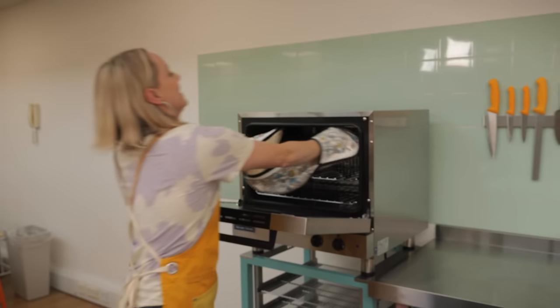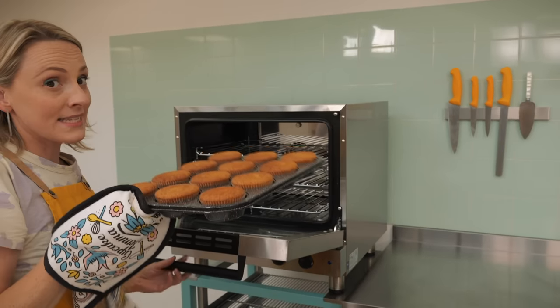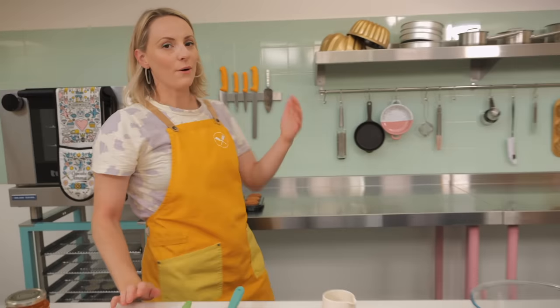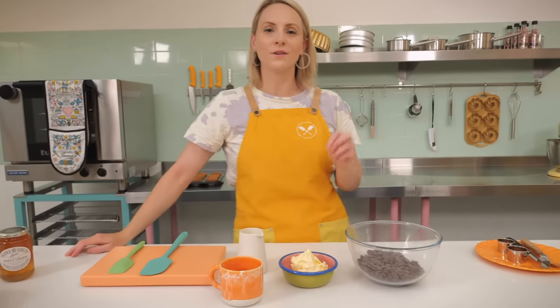Our cupcakes are baked — they smell baked, they look baked, they are baked! We're going to let those cool down and get on with making our whipped chocolate and orange ganache. It is so delicious and we do not do enough with this stuff — it is just crazy good.